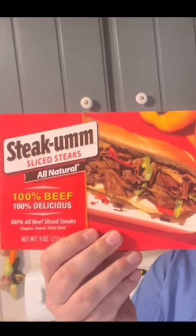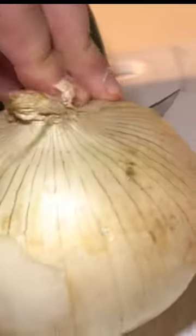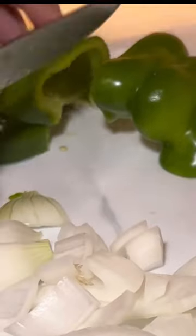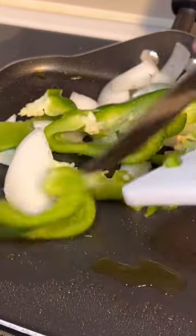Steak-Obs! Using some olive oil spray to spray my skillet. Chopping an onion. Chopping a pepper. Now let's put them in the skillet and warm them up.